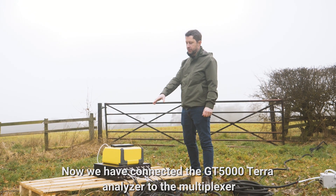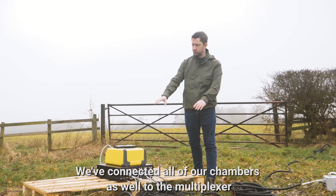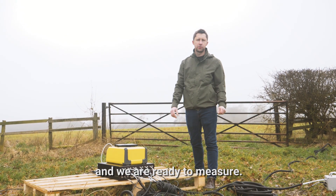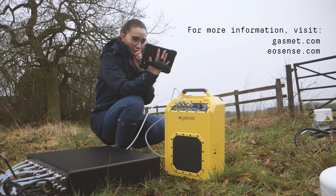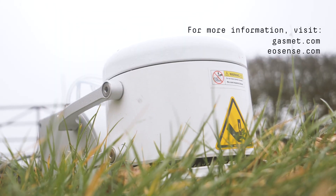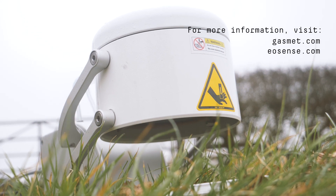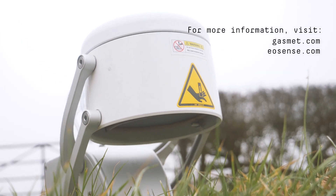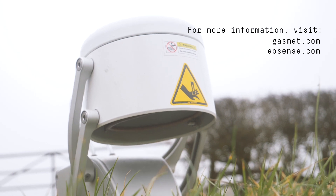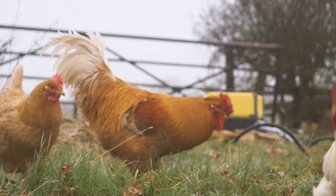We've connected our Gasmet GT5000 analyzer to the multiplexer, we've connected all of our chambers to the multiplexer as well, and we're ready to measure.